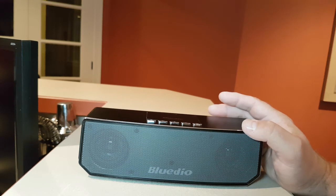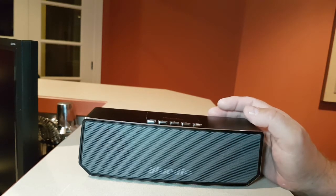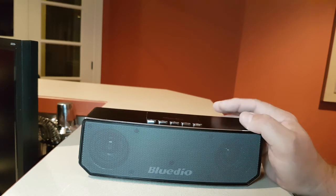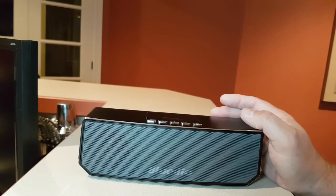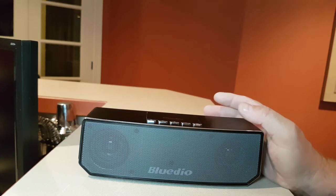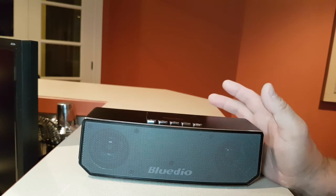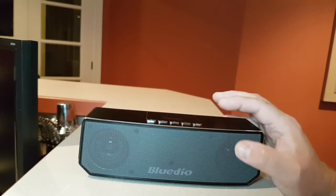They've been developing speaker after speaker and are very, very aggressive — they really deliver a lot of products. But this one I'm really impressed with and I highly recommend it. The other speaker I was referring to was the TS3 — beautiful, beautiful design. But I just found that the sound was not as polished as this one, not as balanced. The EQ was way out of whack on that one. This one, everything falls right into place right off the bat.